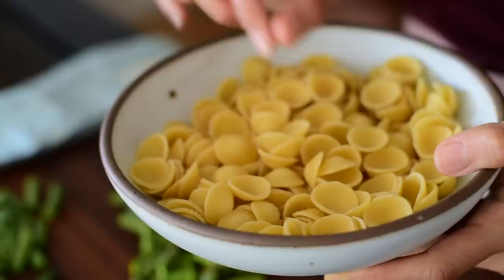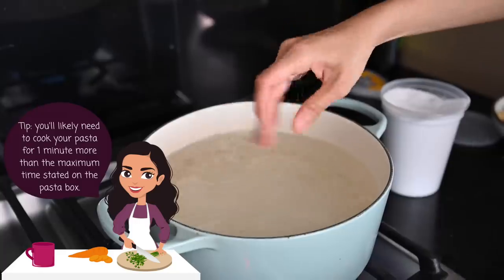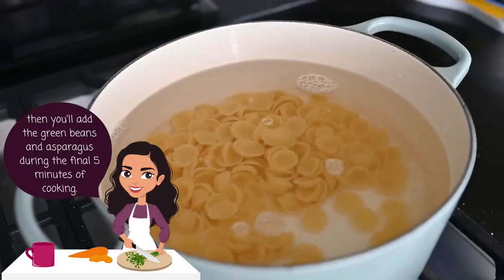The pasta water is at a boil, so I'm going to add the pasta now. This is orecchiette pasta — these cute little ears — but any shorter medium-sized pasta like penne would work. Since we're cooking pasta and vegetables together in the same pot, it's important to salt the water a bit more generously than if you were just cooking pasta alone. Go ahead and add the pasta.